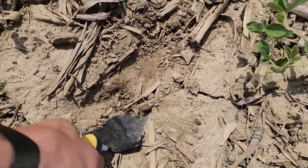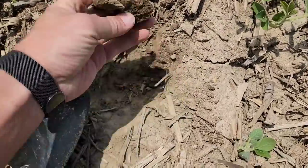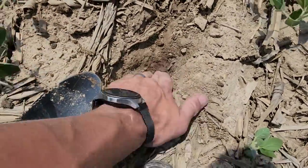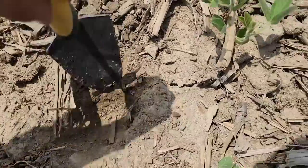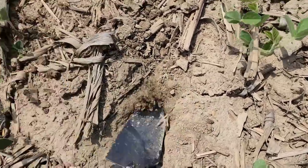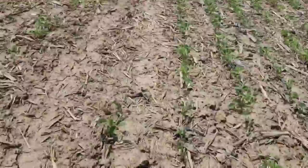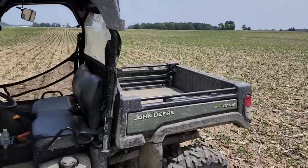Oh man, I'm going to break it. Very dry. It looks moist but it's very dry. We need some rain.